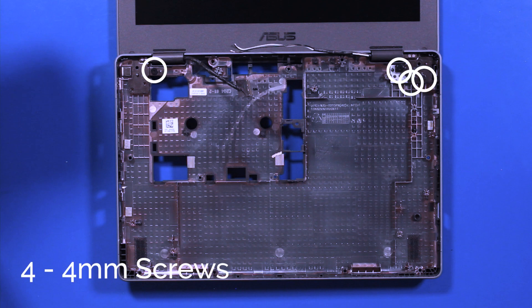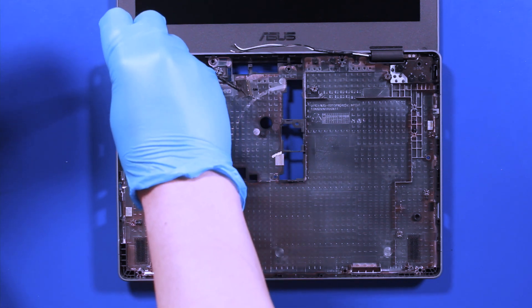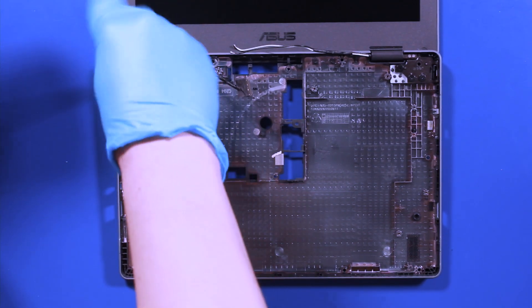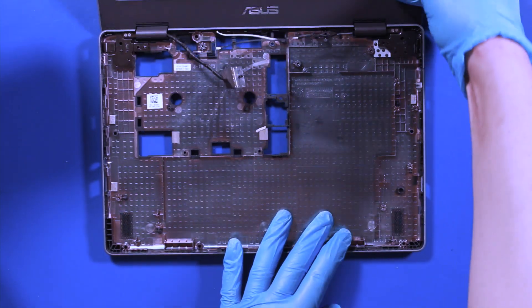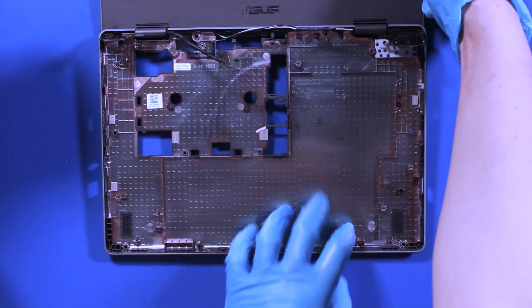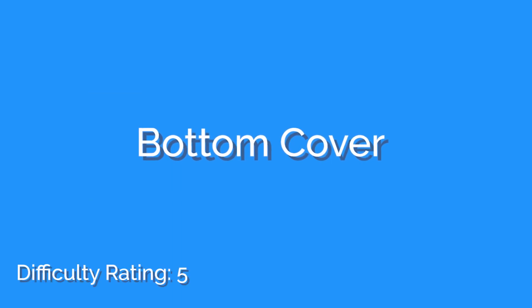Remove four 4mm screws. Wiggle the hinges free. Reverse steps to replace.